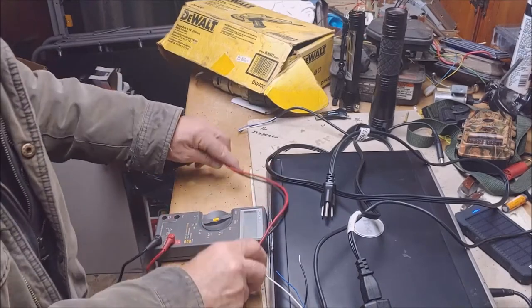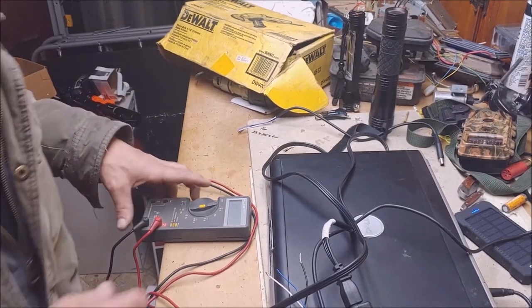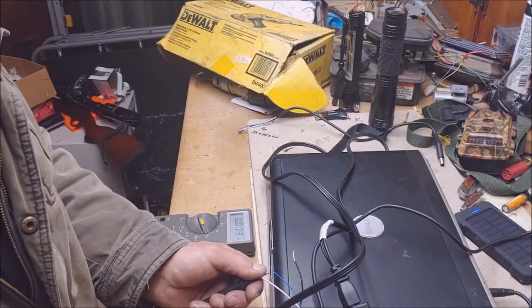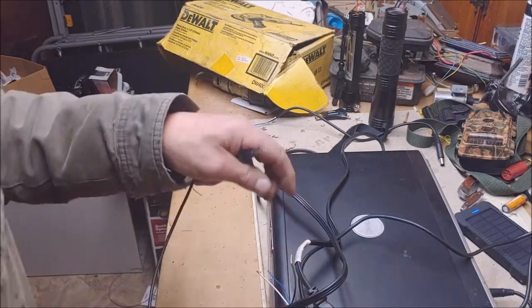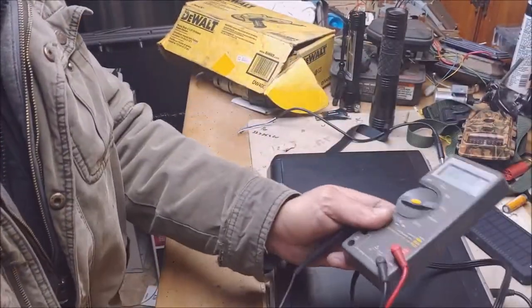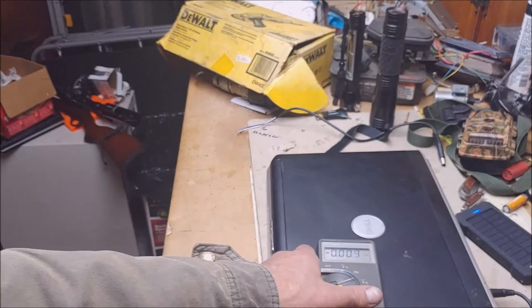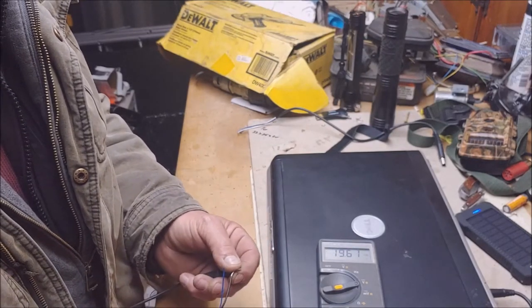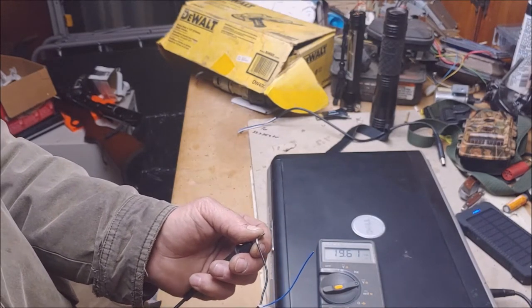Get a meter. Let's plug this thing up. Measuring volts DC. Can you see that? Let me put it right here. You should probably be a little more organized than me. I stripped back two out of three of these wires. 19.61 volts — the red is the positive and the black is the negative.